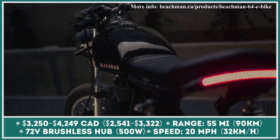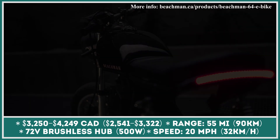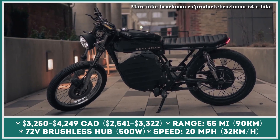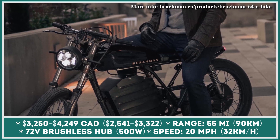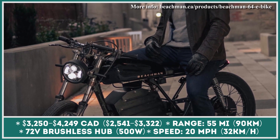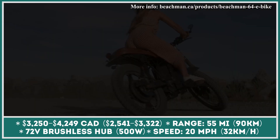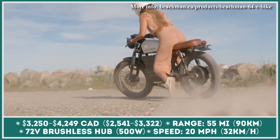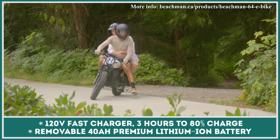The world of light electric vehicles is truly amazing. In the past, we've been introduced to electric bike models that look like an average bicycle but possess motorcycle-like specifications and top speeds. However, when it comes to the new Beachman 64 model, the situation is quite opposite. With an electric motor limited to just 500 watts of power, this two-wheeler looks like a classic cafe racer but actually performs like a Class 2 electric bicycle.